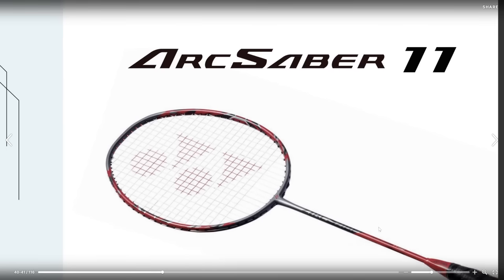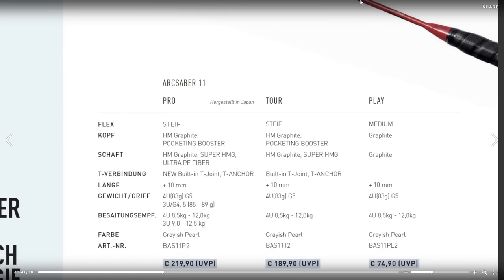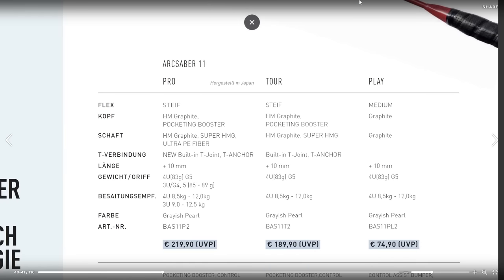It's worth noting that there are also more budget-friendly options within the Arxaber 11 series, such as the Arxaber 11 Play and Arxaber 11 Tour. These rackets are slightly lighter and more flexible, making them suitable for players who may be less experienced or prefer a different feel.